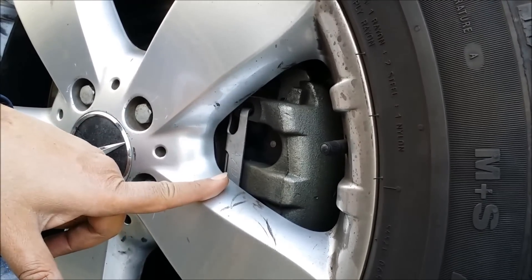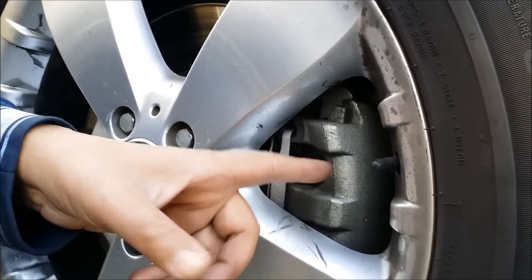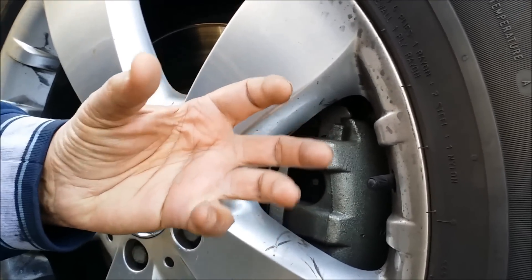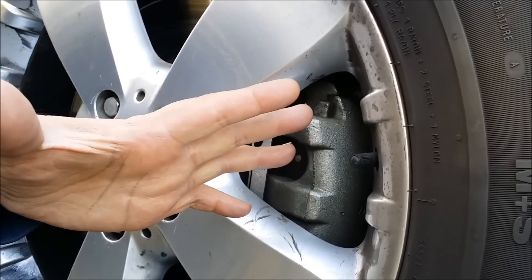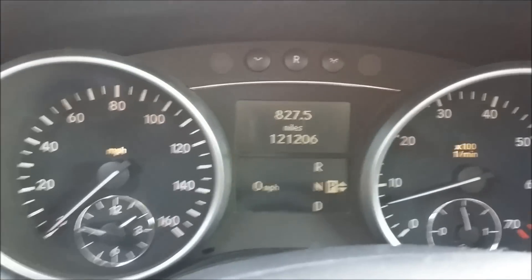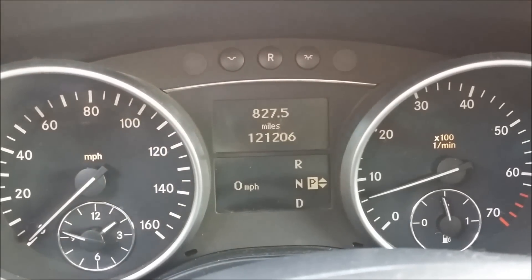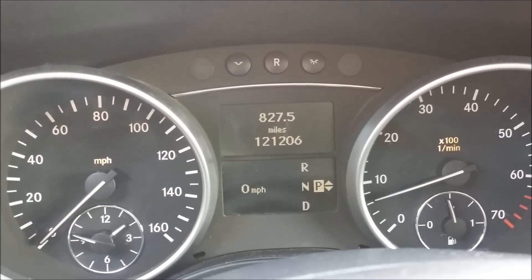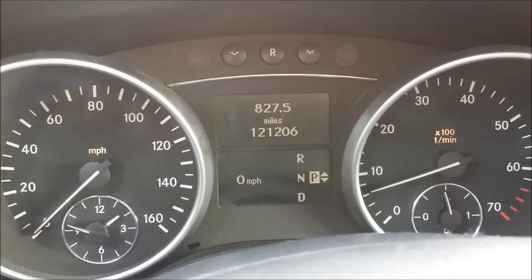I did the same for the rear brake pads and now it's all done. I'll show you the instrument panel — the brake warning indicator that was showing 'rear brake, visit workshop' is now gone. The problem is fixed, as you can see when I start the car.